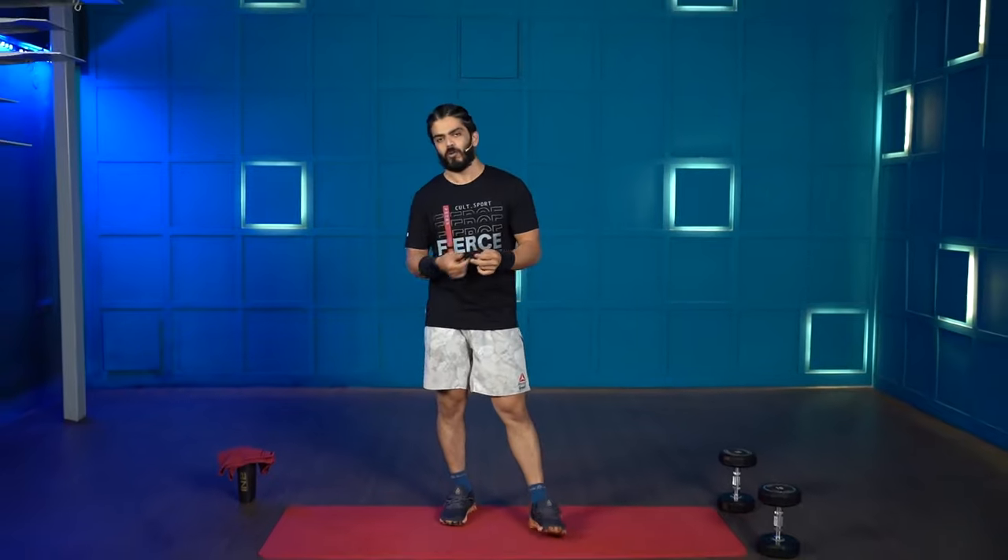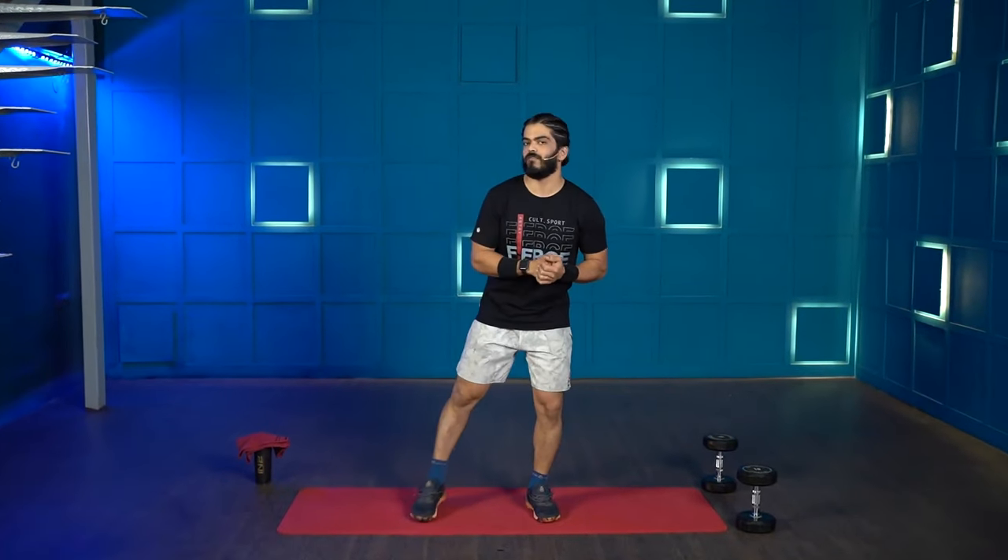Hello everyone and welcome back to another strength training session with KullFit Home. I'm your coach Nitish Balal and I'm here with a dumbbell workout for your entire body. Before we get started make sure you have a pair of dumbbells, yoga mat, hand towel and a water bottle because we are going to have a lot of fun today. It's going to be a full body workout so let's get straight into the warm-up.